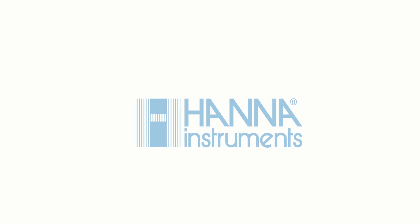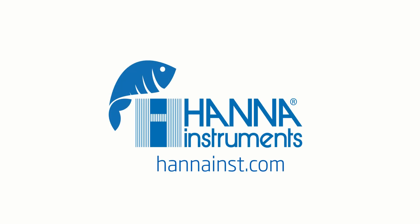If you have any questions regarding this product or any others, please visit us at HannaInst.com.